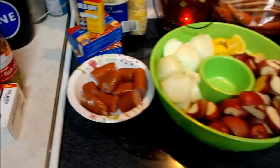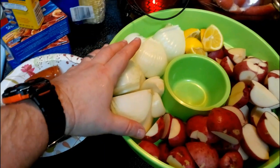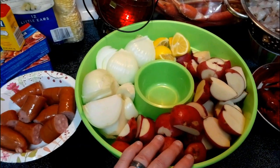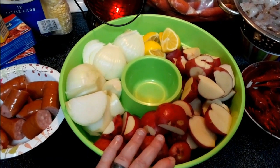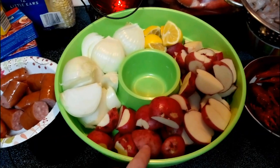What we have here is some kielbasa. We have onion — two large onions, quartered. We've got red potatoes. I don't know how many we have here. About a three-pound bag.